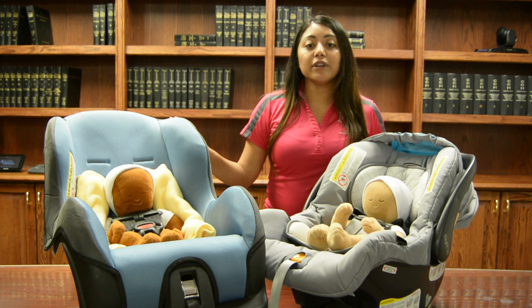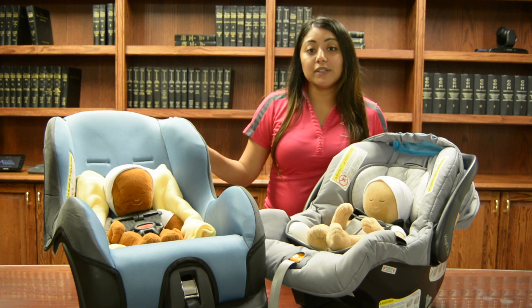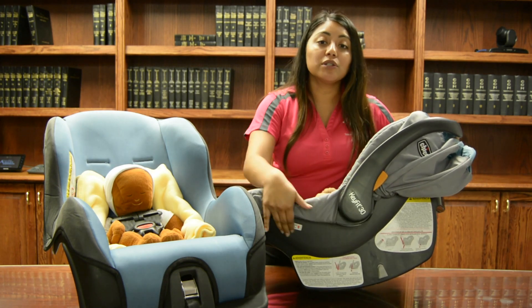It is important for infants to ride reclined and rear-facing because they do not have much strength in their neck or spine to hold their heads up. If their heads were to fall forward, it could close off their airway. Riding reclined and rear-facing keeps their head, neck, and spine aligned. And if they happen to be in a car crash, the forces of the car crash would be loaded onto the back of the seat.